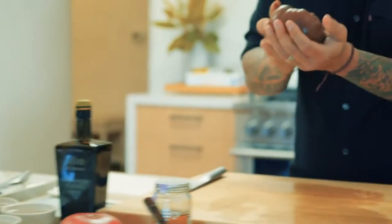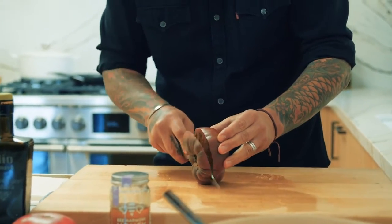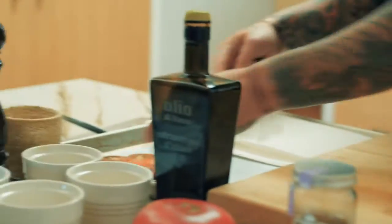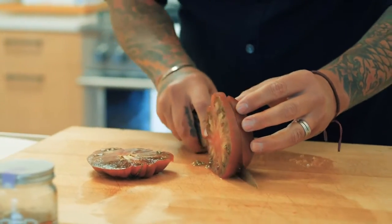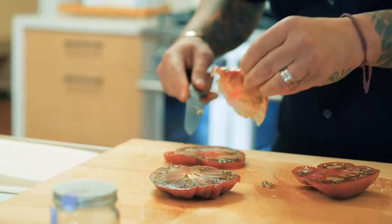We'll take some tomatoes. Look at this beautiful tomato — it smells good. What I recommend when you slice a tomato: always use a bread knife. A bread knife is more easy to cut the skin. That is summer in the plate. A slice of tomato — make sure the same thickness.